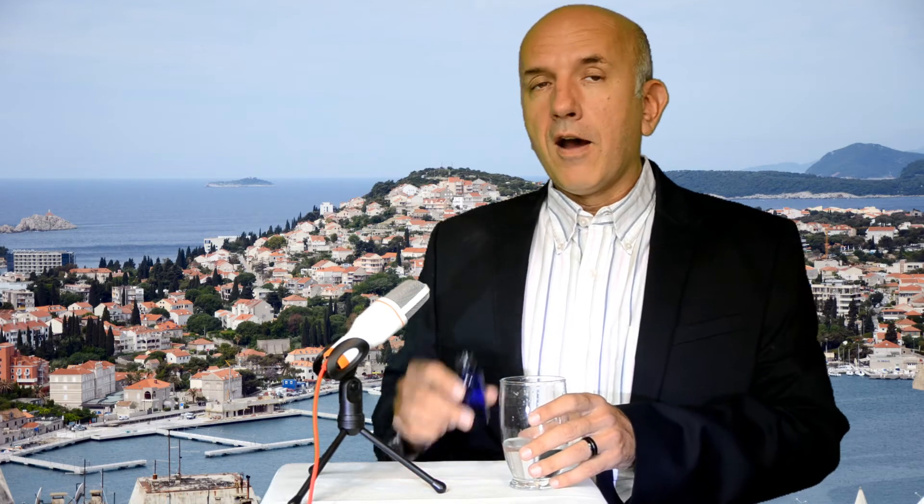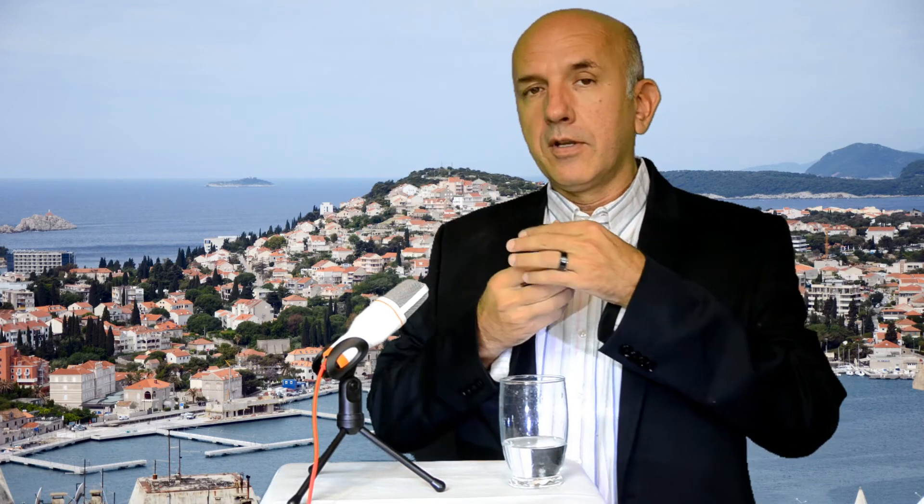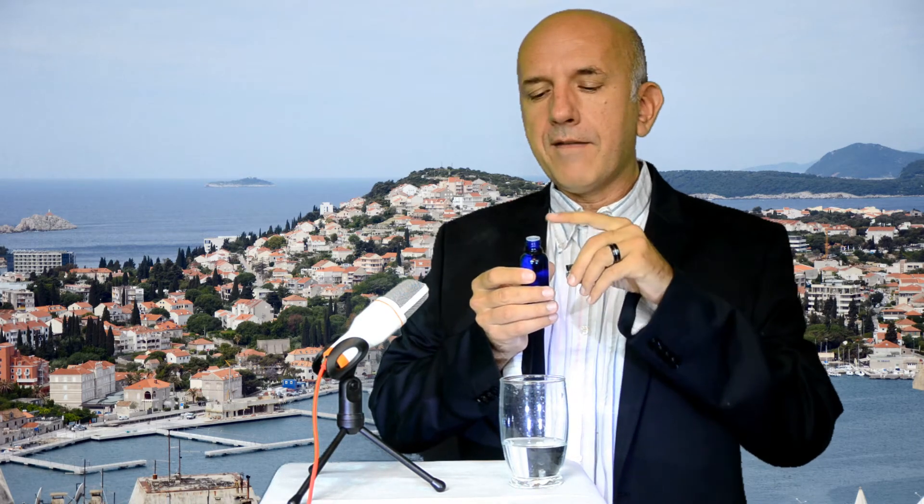I'm going to show you how to best take our dropper formulas. Our formulas come in these dropper bottles — you open them up and they have a dropper on there. When you first open them, they don't come out that easily, so it's important to shake them hard to get them going. Once there's some air in the bottles, they'll come out very smoothly.